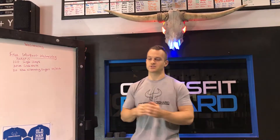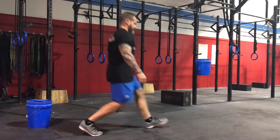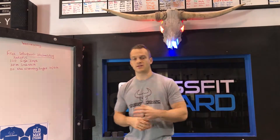Then 20 non-alternating lunges — 10 on each side. Do 10 on your right leg back to back, then 10 on your left leg back to back. If you want to make it more challenging, grab dumbbells, a kettlebell, a barbell, anything you've got. You can go overhead, front rack, or hold them at your sides. We're going to rotate through this for 15 minutes: 100 single jumps, 20-meter crab walk, 20 non-alternating lunges.